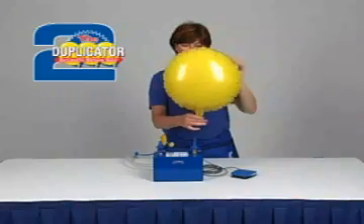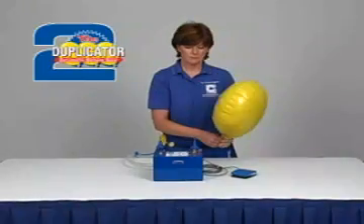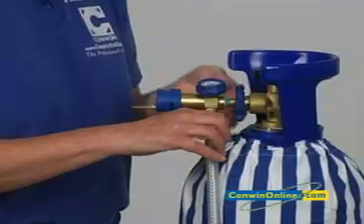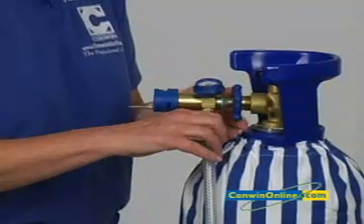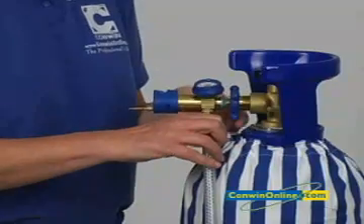Remove the balloon from the outlet and attach a ribbon and a balloon weight. To change the helium cylinder or to shut down the Duplicator 2, follow the procedure covered in the basics section of this program.